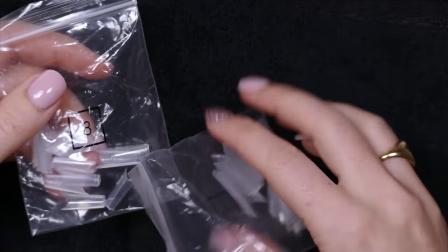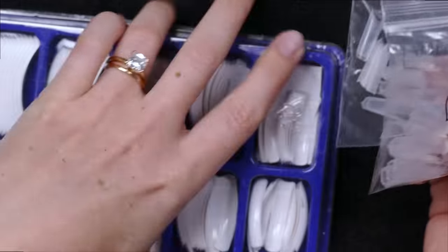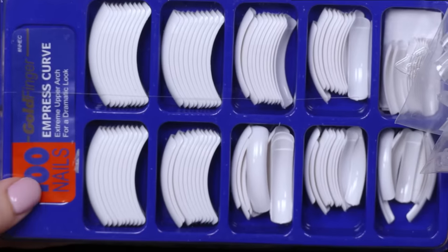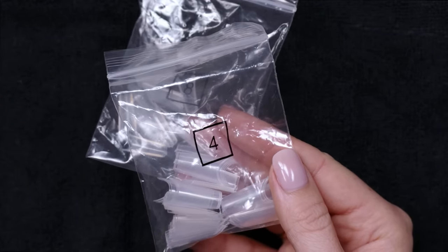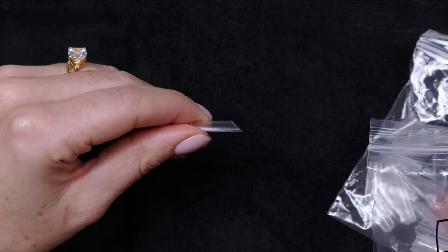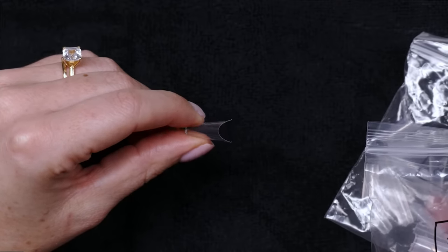All you're going to need is a set of tips — usually they come in a pack of 10 sizes, numbered, or sometimes they come in a tray. They can also come in packs of 100, organized from biggest to smallest. I really recommend you find ones that are straight. If you haven't watched my C-curve or apex video, I recommend you watch that first — I talked about the importance of having a straight edge tip.